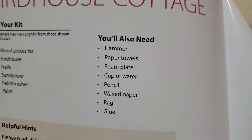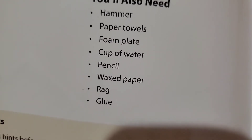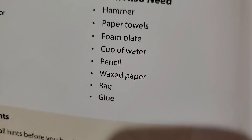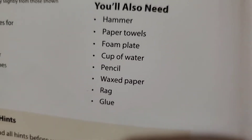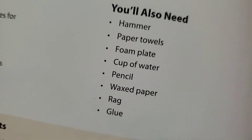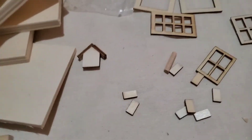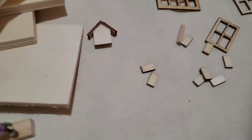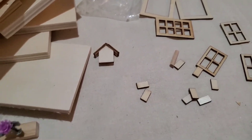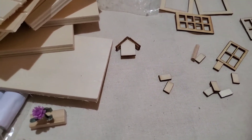You will also need a hammer, paper towels, a foam plate for the paint, a cup of water, a pencil, wax paper, a rag, and glue - pretty much everybody has that, or you can get it all at the dollar store. I'm excited to try this one - I've never gotten this kit before and I like birdhouses so this is going to be fun. Thanks for watching and I'll see you in my next video - happy Subscription Sunday, bye!